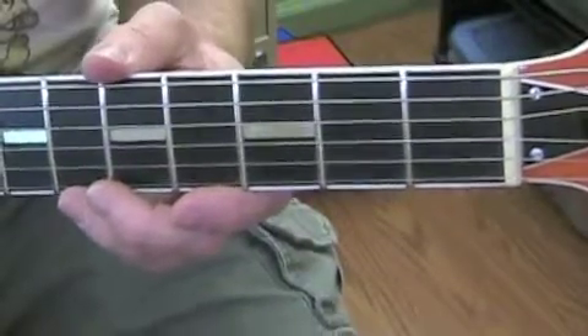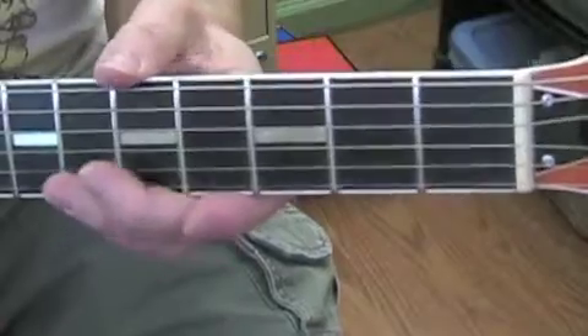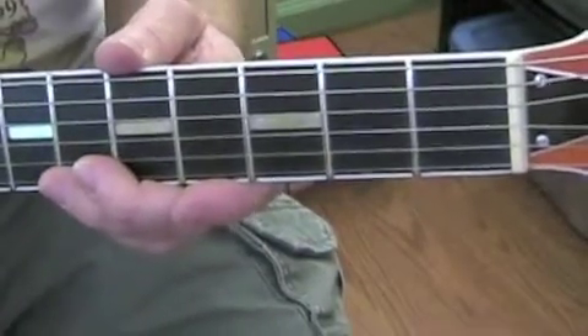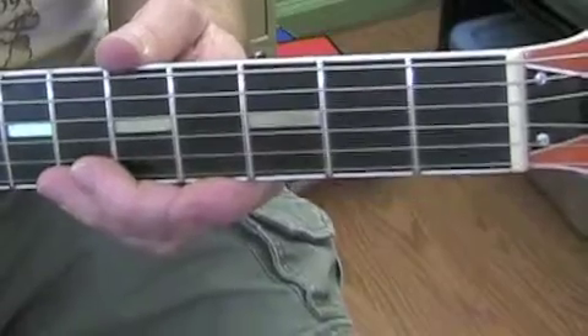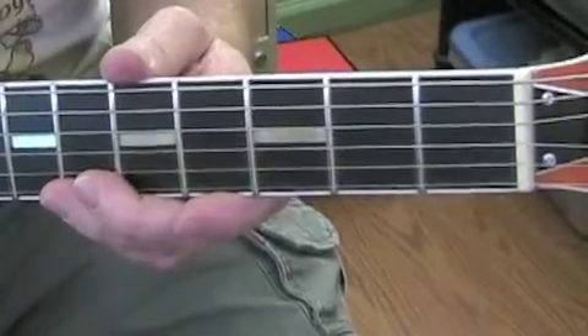From time to time I get a request to teach some of my guitar parts to some of you that are very interested in learning how I play a solo or a lead or whatever. So this segment is going to be dedicated to the Beatles song called Michelle, which we do as a Pullin' Strings duet.